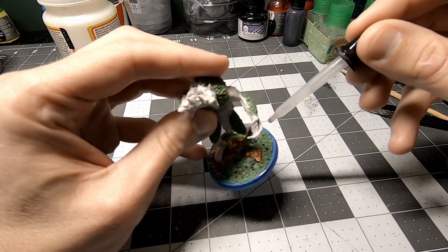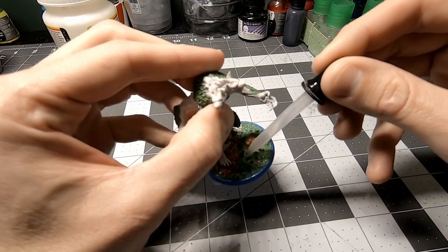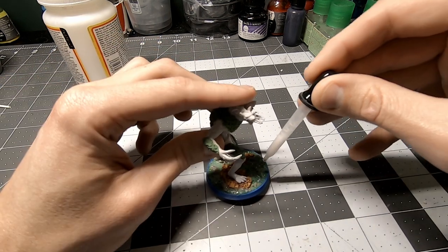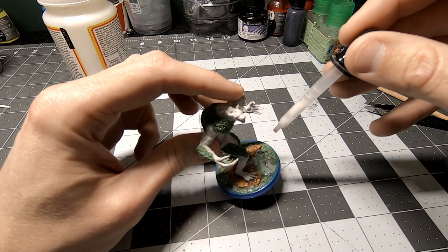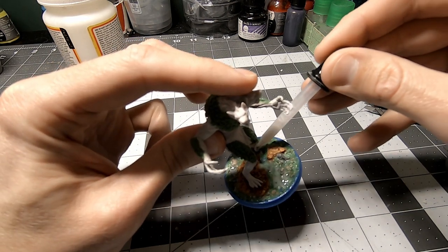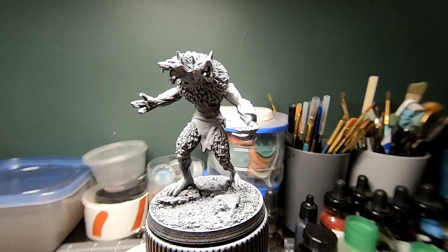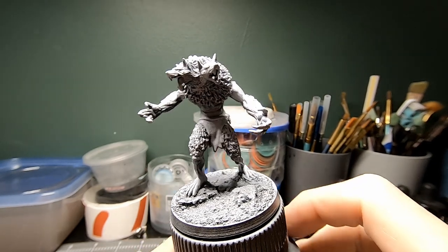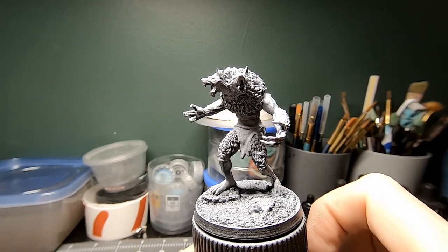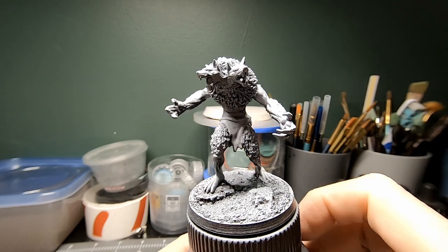I sealed the ground with some drops of isopropyl alcohol, followed by some drops of watered down PVA. Once that dried, I primed it and gave it a Zenith highlight. Because I was going to be using mostly transparent paints, I went pretty heavy on the white.